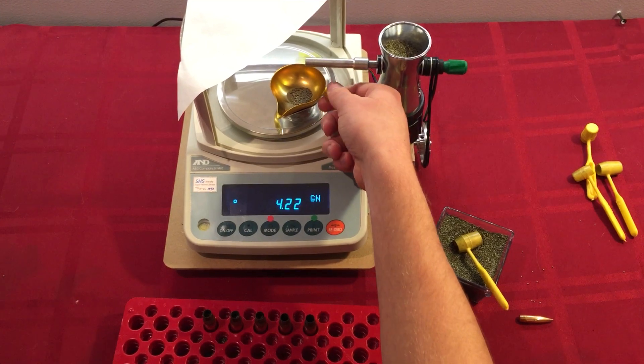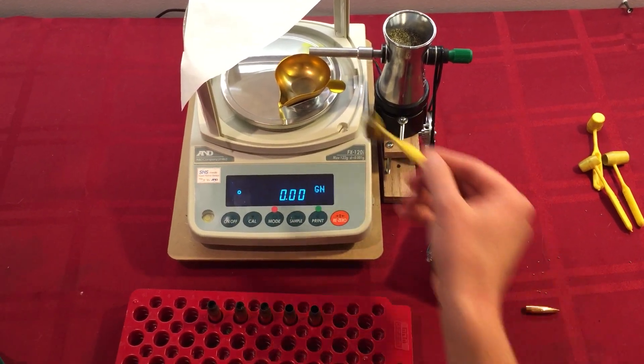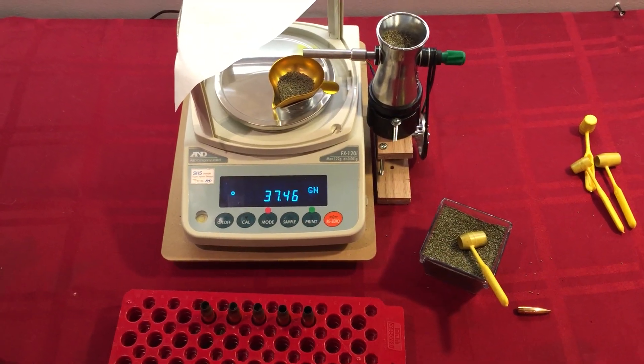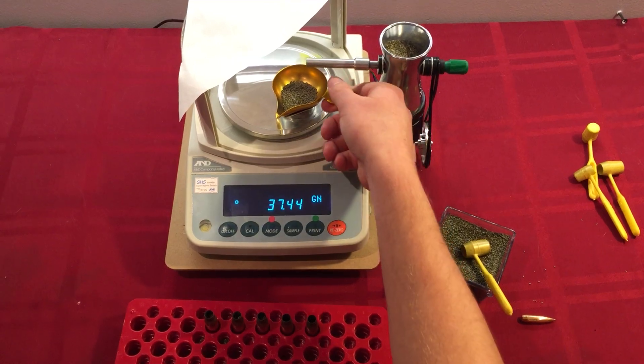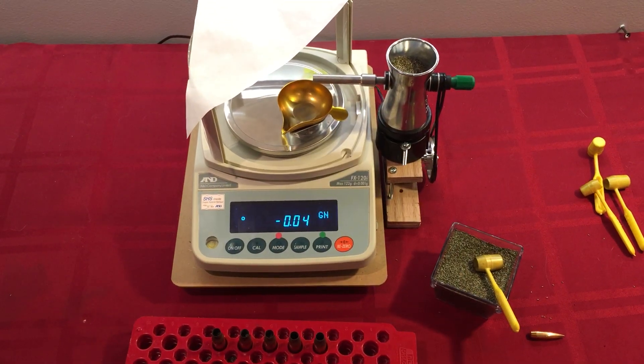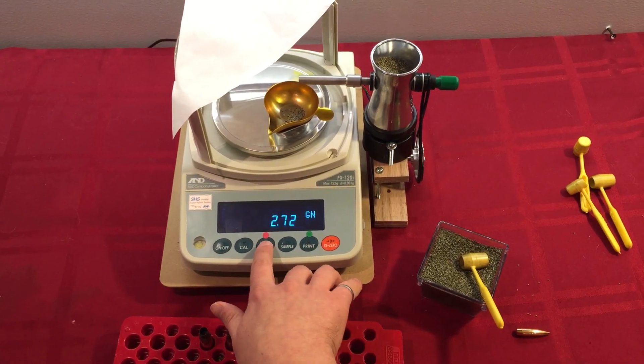Now if I want to change my target, I just put in some other amount and hit start, and it will recognize that as a new target. So that's it — that's an electronic powder dispenser.